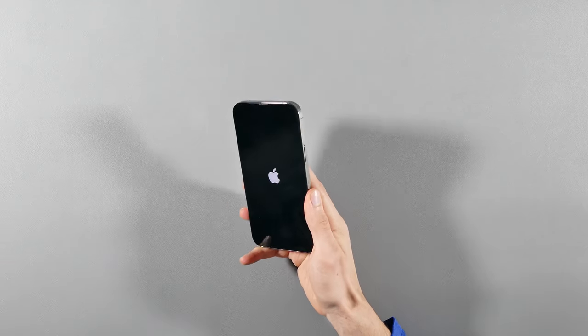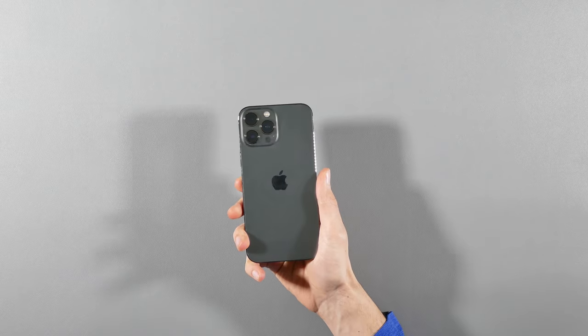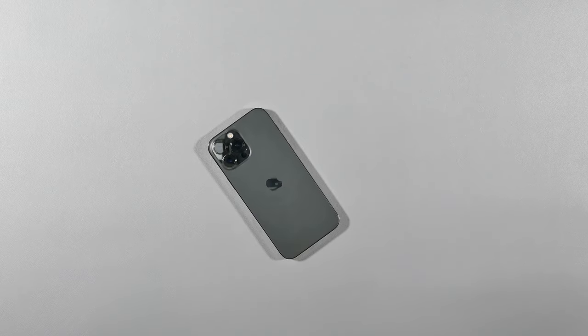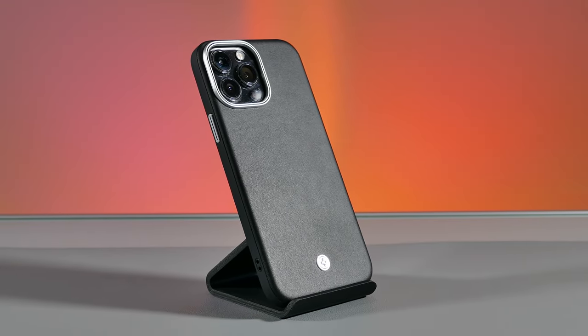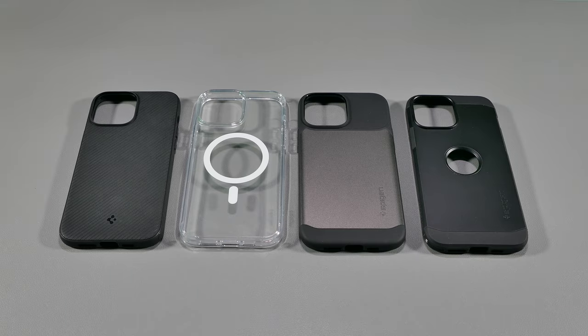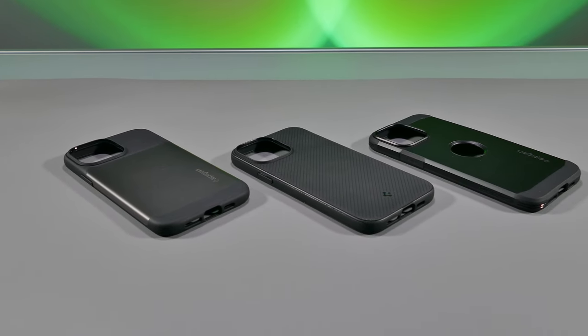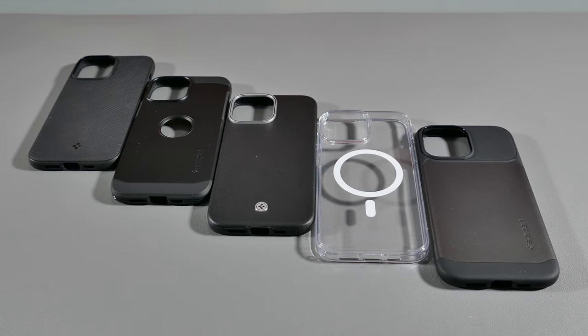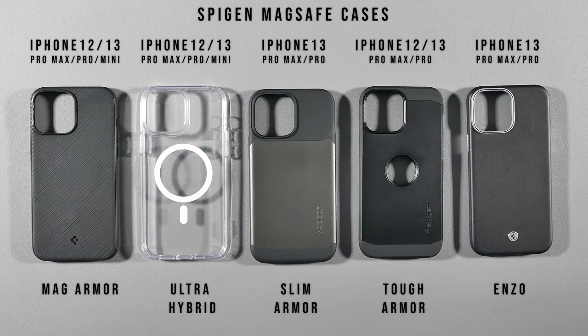The reason I didn't get it is because it's not a case that they designed for the iPhone 13 Pro Max, which is the iPhone I'll be testing these cases out on. This Silicone Fit case is only available on the iPhone 13 and iPhone 13 Pro. However, most of these cases that I'm going to review are also designed for the iPhone 12 models, so don't feel like you're left out if you got an older iPhone. Here's a list of all the iPhone models these cases will fit.